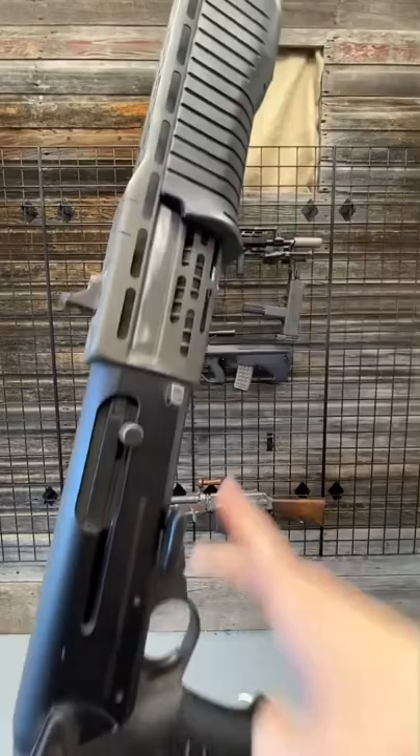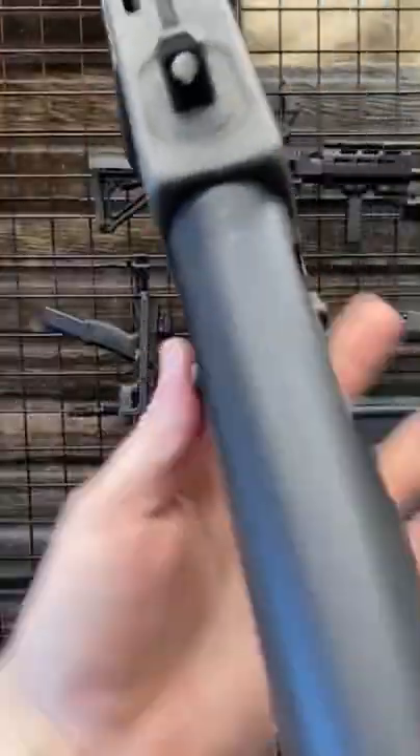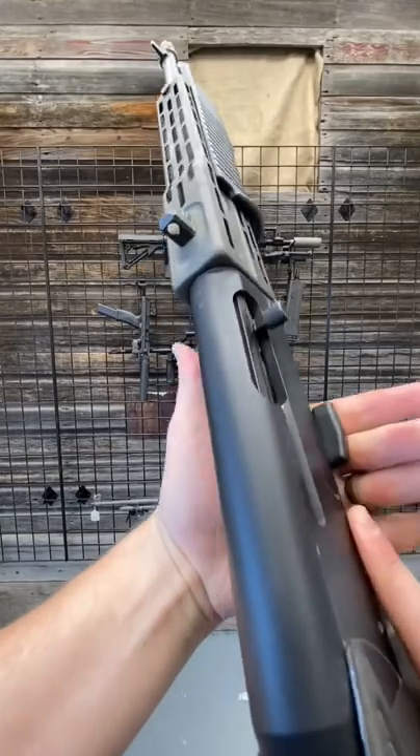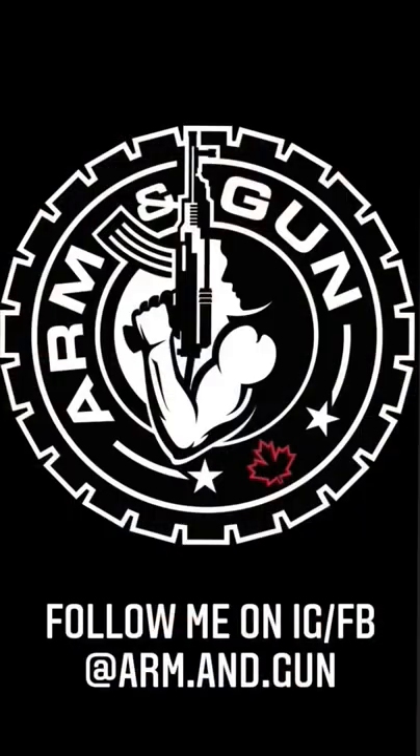It's got a side charging mechanism as well, which is what you use when you're in semi-automatic. Cock it back, press this button back here, send her home. Man, what a cool brick. Boom diggity.